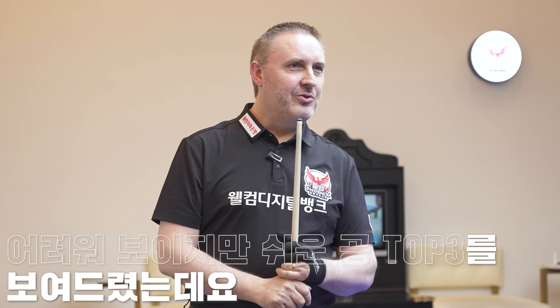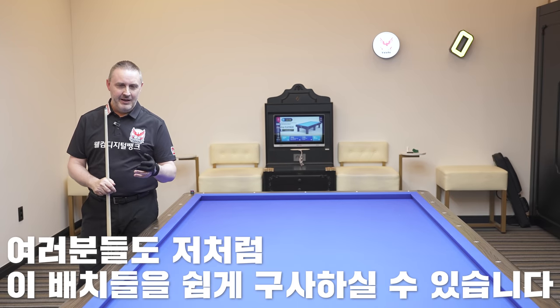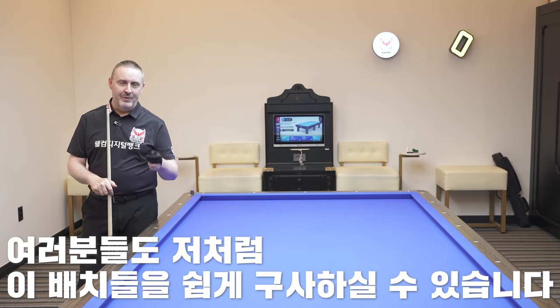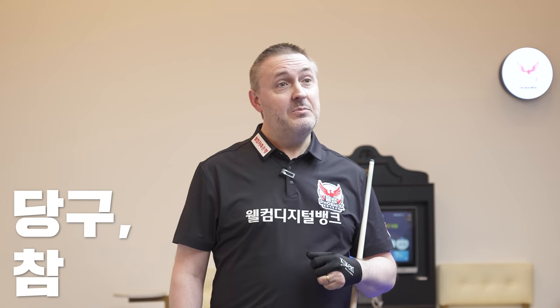So this was my top three difficult-looking positions. But as you see, I hope I explained them in an easy way and you will be able to make these positions also very easy. Good luck with that. Thank you. Try and please enjoy.